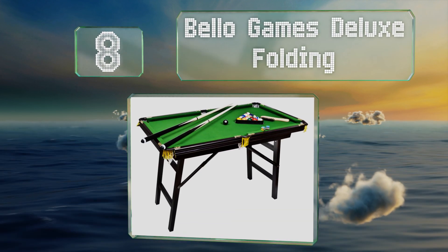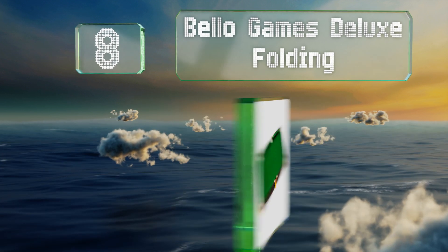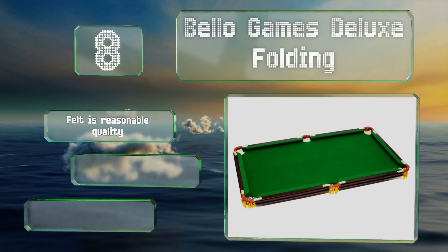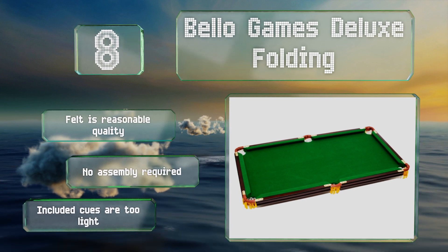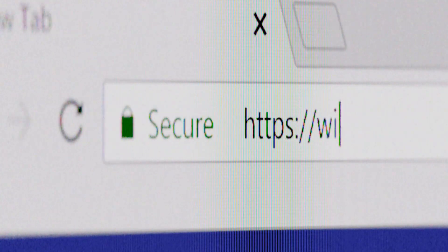Coming in at number eight, whether you're looking for a fun and affordable starter table or just something you and your kids can mess around with, the Bellow Games Deluxe Folding is a great option. It's quite small at four feet long, so it can be stored easily when you're done playing. The felt is reasonable quality and no assembly is required, however the included cues are too light.